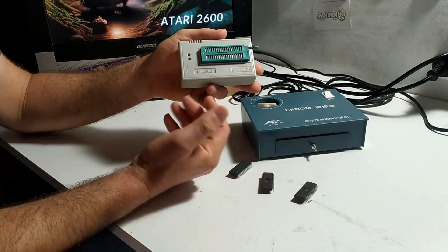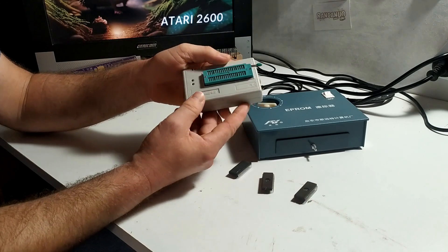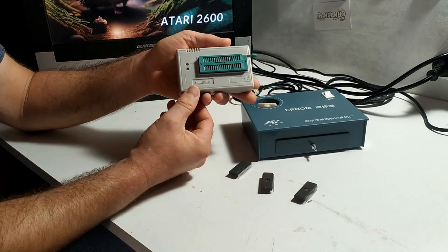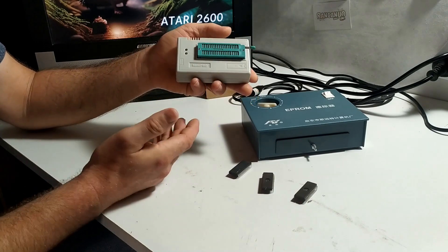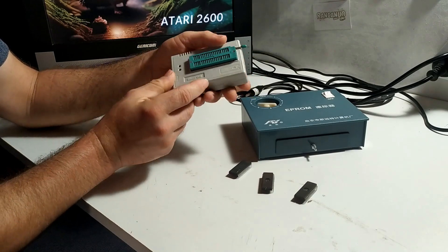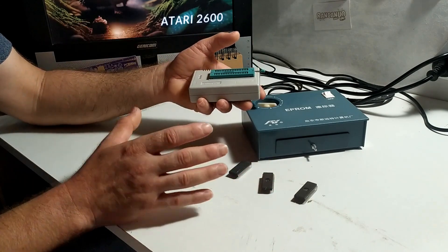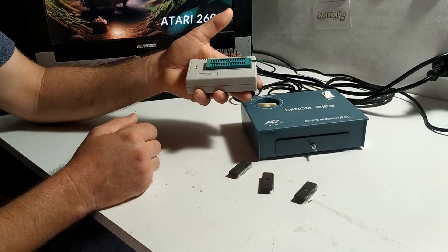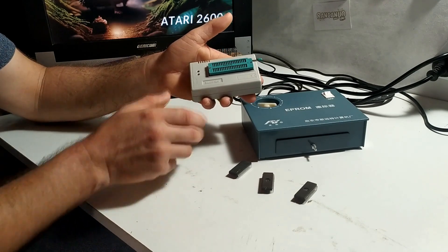And the way that they're programmed is using a device something like this. Now this here is a universal programmer - it's a Mini Pro, or it's a clone of a Mini Pro. The model is the TL866CS and it's an old enough programmer. It connects to your computer by USB. You pop a chip in here and basically you select the chip type from thousands that are available in the software for this device, and by clicking a button you can program your chip. It's as easy as that.